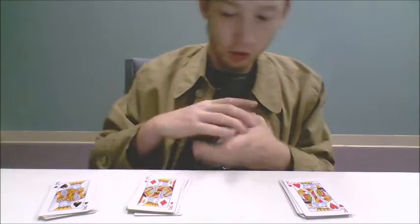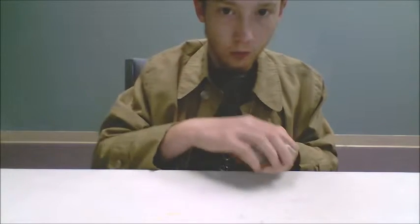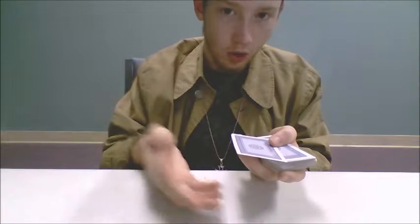I prefer to go alphabetical just because that way you know for sure what there is. That would mean clubs on top, followed by diamonds, hearts, and then spades. Then, what you do is you fan it out to the audience. This one is a bit different because you don't tell them pick a card — you tell them when to stop you.